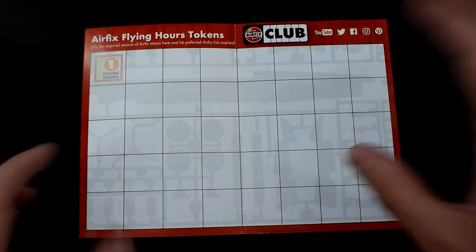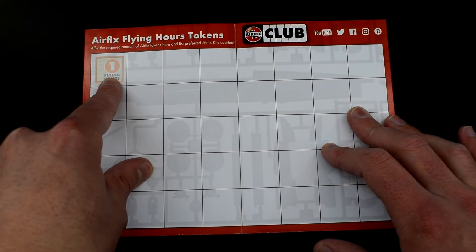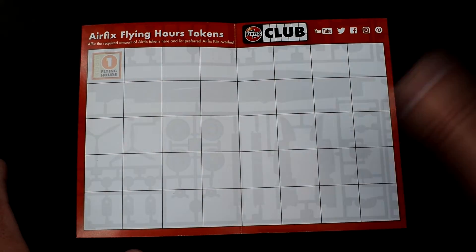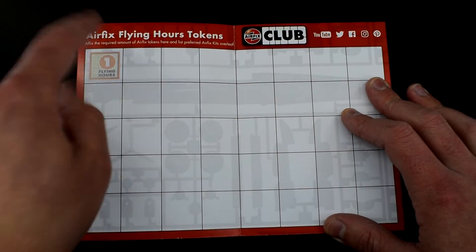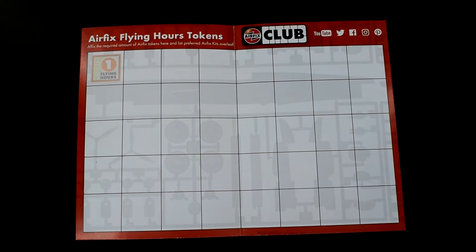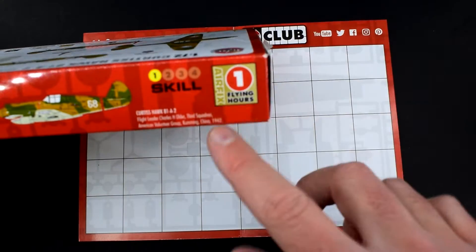In here is where you stick your flying hours. Other people have asked me: is that a free one or is it just showing you where it goes? Trust me, Airfix aren't giving you anything for free — that's not a free coupon, that's just showing you where they go. You need to stick a cardboard token on top of there. You get them on the side of your Airfix kits. For example, here's my Curtis Hawk box, and on the side there is one flying hour — cut that out and stick it in.